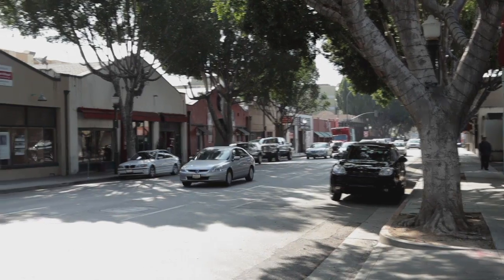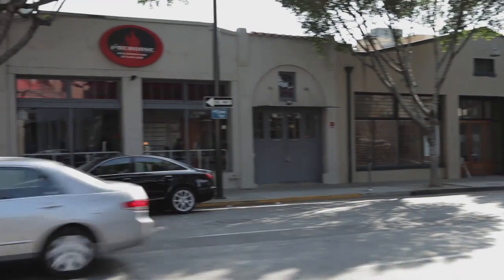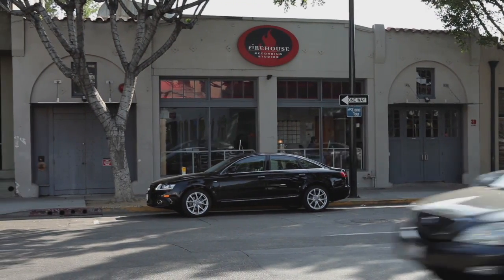Hey there, I'm Tom Graham, your Pro Mixing Webinar Host and Marketing Manager at Avid. I'm here in my hometown of Pasadena, California at the very cool Firehouse Recording Studios, and we're tracking a great rock song called Superman with some of my good friends.